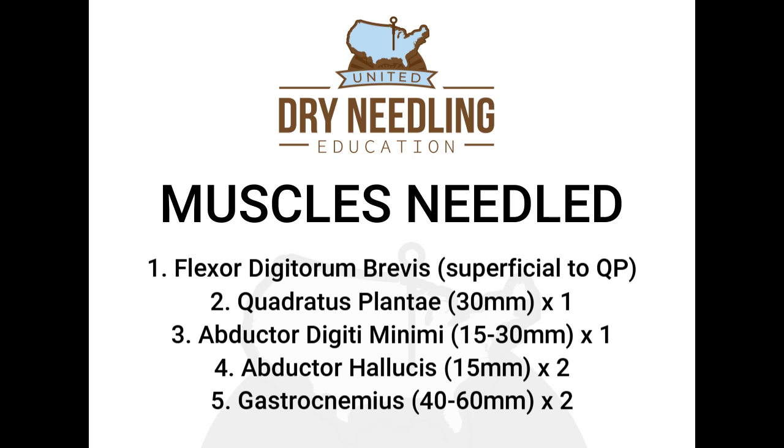The next muscle is the abductor digiti minimi — you can use anywhere from a 15 to a 30-millimeter needle. The next muscle is the abductor hallucis; you'll do two needles in the abductor hallucis with a 15-millimeter needle for those. And lastly, you'll place two needles in the gastrocnemius, anywhere from a 40 to a 60-millimeter needle.